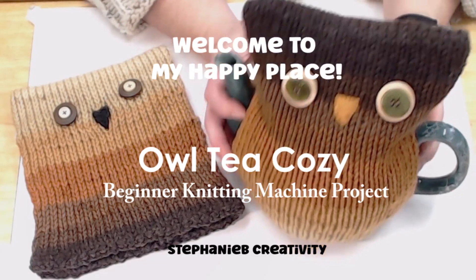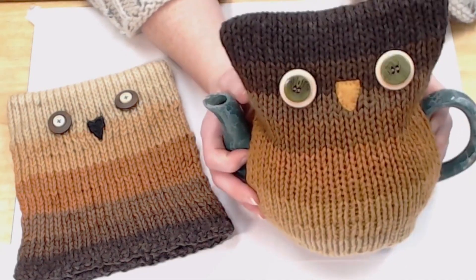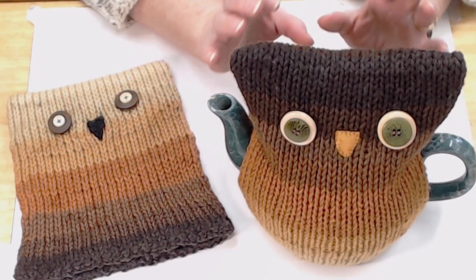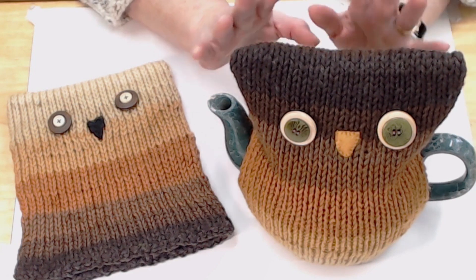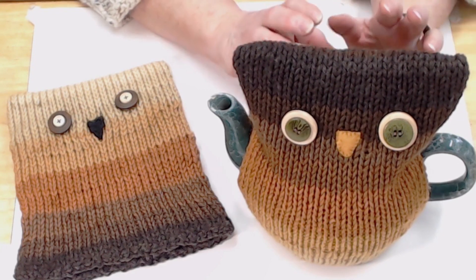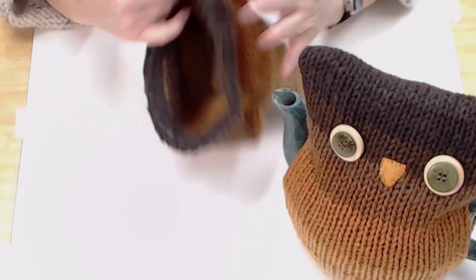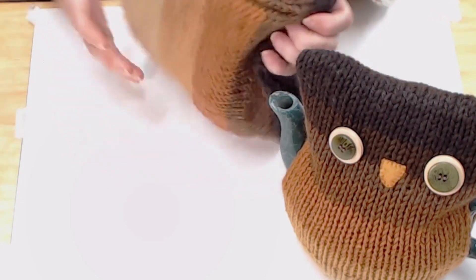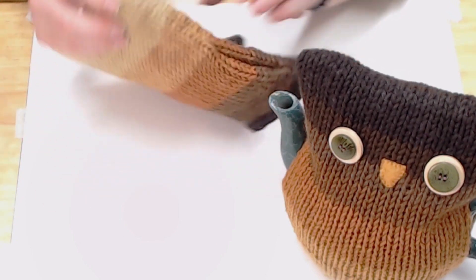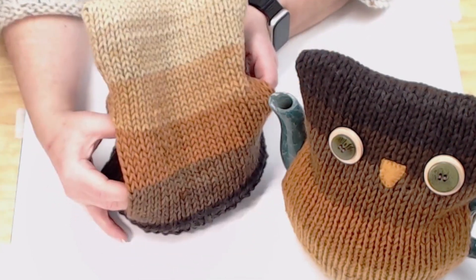Hello and welcome to Stephanie B Creativity. Today we're going to make this adorable Owl Tea Cozy. I'm so excited — it is super easy, very beginner friendly. This can be a first ever project on your circular knitting machine. You can do this with a knitting loom, hand needles, whatever you feel comfortable with. It's worked as a tube, the ends are sealed up, then folded in half and stitched at the bottom and top to leave holes for your handle and spout. Isn't he cute?